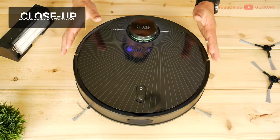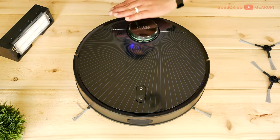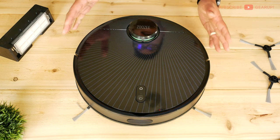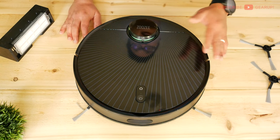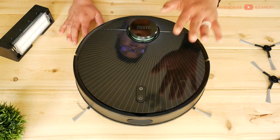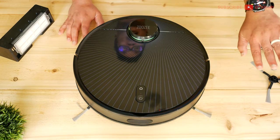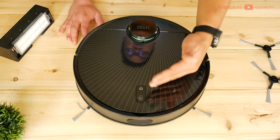Looking around the vacuum: the LiDAR module sits tall and proud, and it's low enough to go under most furniture. During testing, I got it stuck maybe two to three times under some really low armchairs. That's why there are some scratches at the top. In case of an emergency, you can use the power button or home button to send it home or stop it in its tracks.